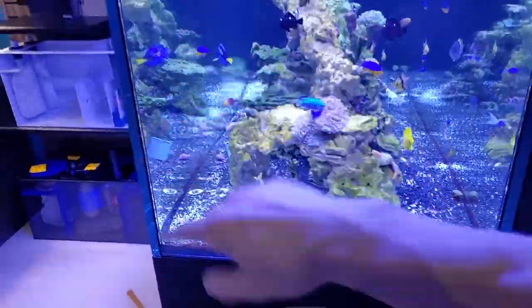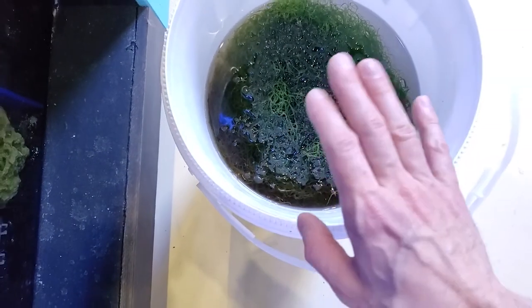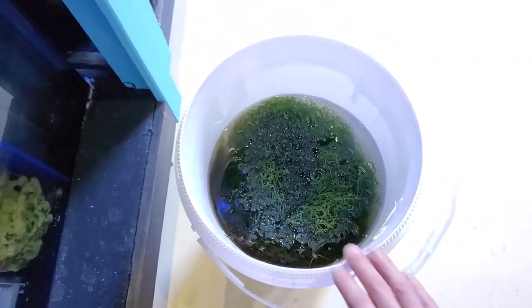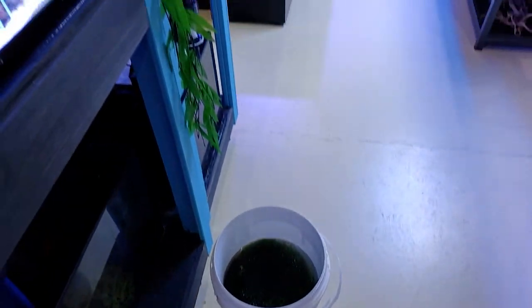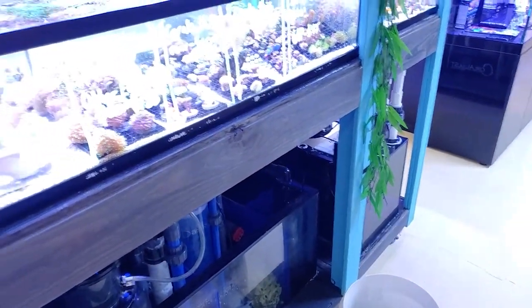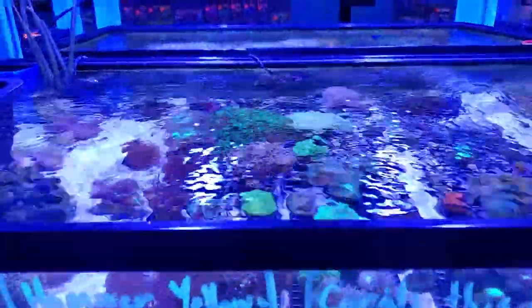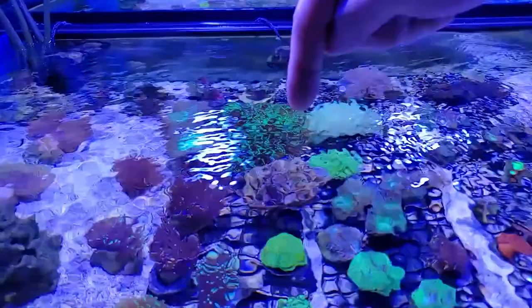We have a big bucket of chaeto and I am going to be spreading this around all the tanks and putting it into refugiums everywhere. There are so many copepods, brine shrimp, and mysis or whatever is living in there — it's just a good deal. And we got this crazy gold torch right here, this Aussie gold. I'm going to have to show you some pictures of that — that thing is stunning beyond belief and just came in.